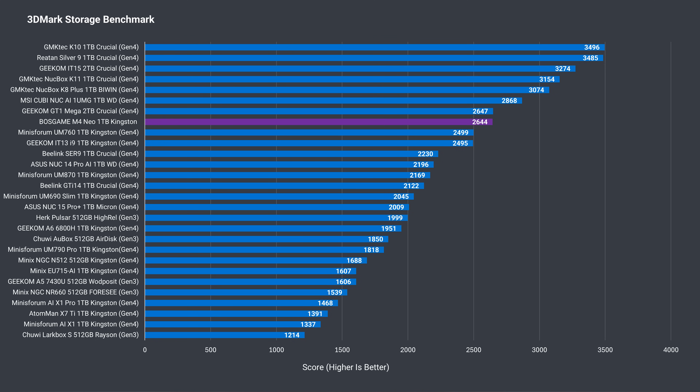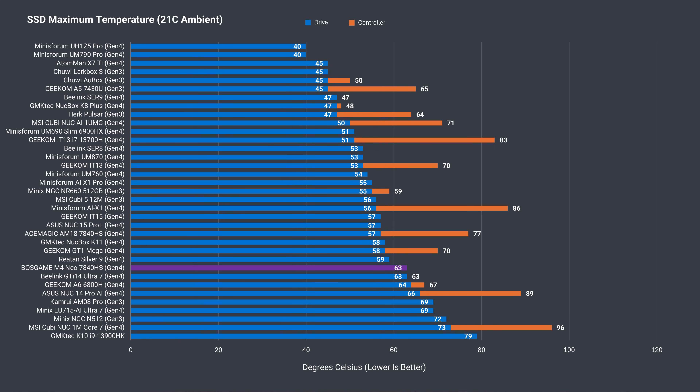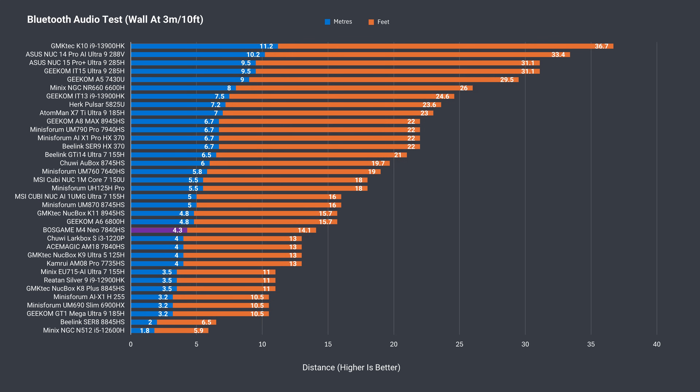Boss Game includes a Kingston Gen 4 NVMe drive which scored well in the 3DMark storage benchmark. Cooling-wise it's below average, with the drive hitting 63°C — the controller temperature isn't shown by this drive but it's going to be much higher. That said, it didn't thermal throttle during testing.